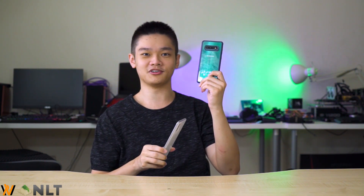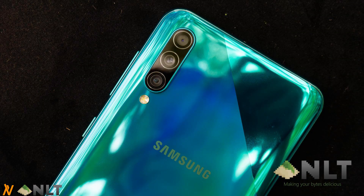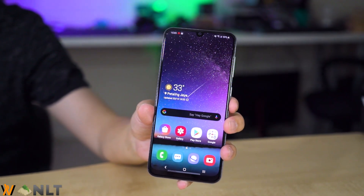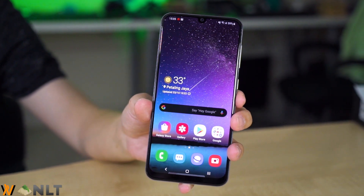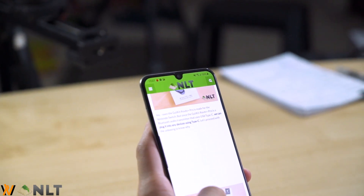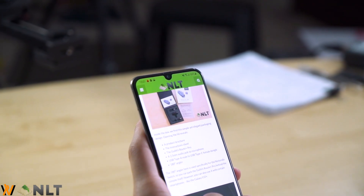Firstly, let's start off with the design. The Galaxy A50s is actually having the same design as the Galaxy A30s. It comes with this tiled diamond facade design, and I particularly like the A50s because it also comes with this prism crush green color, which is very similar to the Galaxy S10 Plus's prism green color, which is actually my favorite. As for the display, it comes with a 6.4-inch 1080p display with an infinity V-notch at the top, and overall this Super AMOLED display is really bright and vivid like any other Samsung display.